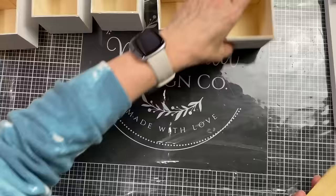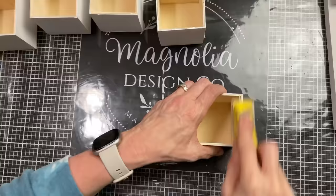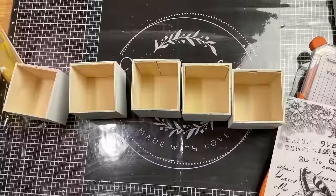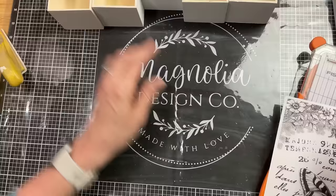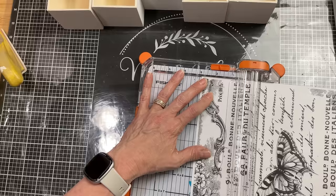Coming back to my drawers, I wanted to clean up that top edge a little bit using my mini sander, just making it the unfinished wood look all around the top edge of all my drawers. Then I'm measuring the size of the square at the front of each drawer and taking this rub-on transfer from Magnolia — cutting five squares so I can put this rub-on transfer on the front of all five drawers. I love the look of it.